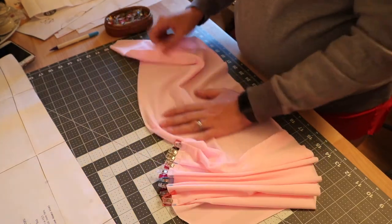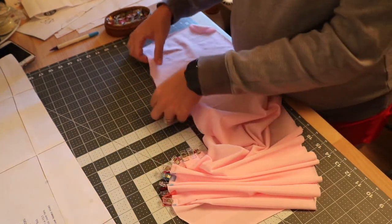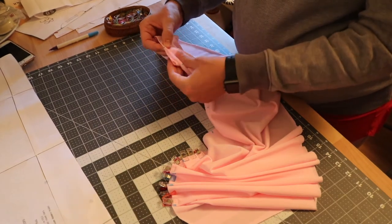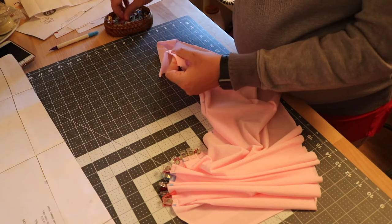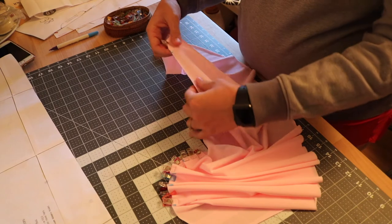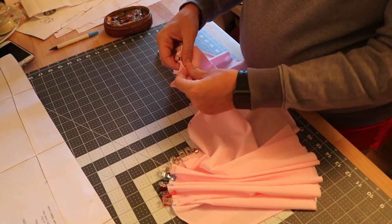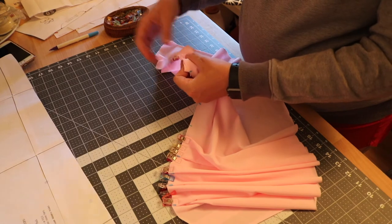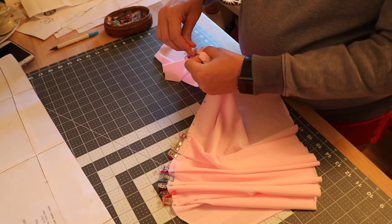Do the same thing on this side — match the notches up and push the extra fabric towards the center, and keep clipping all the way down. Do this if you're doing the pleated back, just the regular pleated back.